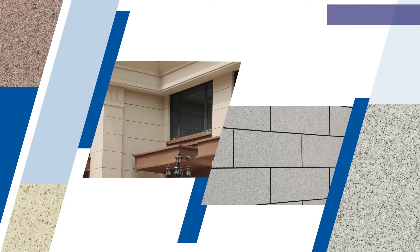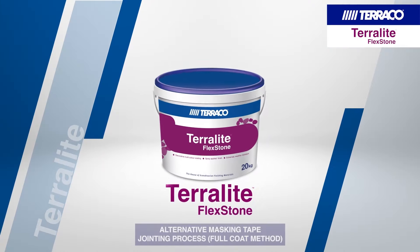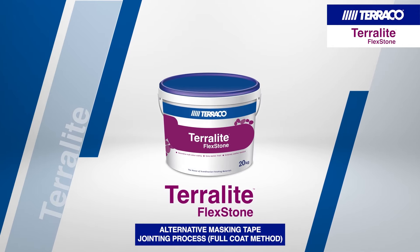This video demonstrates the proper application of Terralite Flexstone Alternative Masking Tape Jointing Process Full Coat Method.